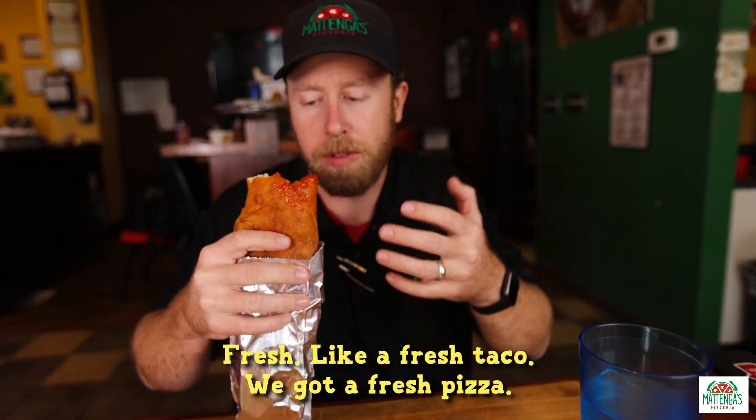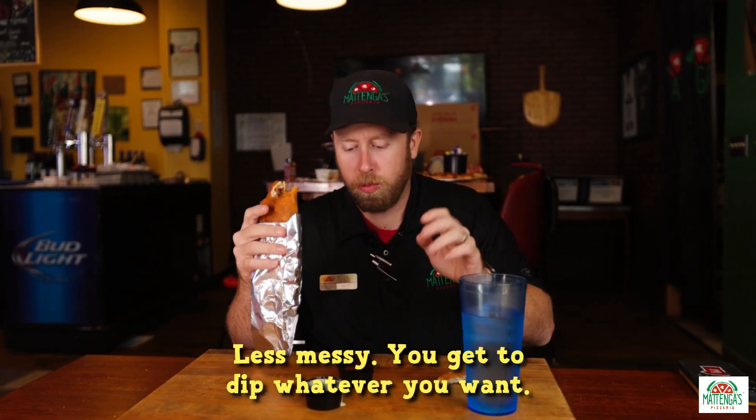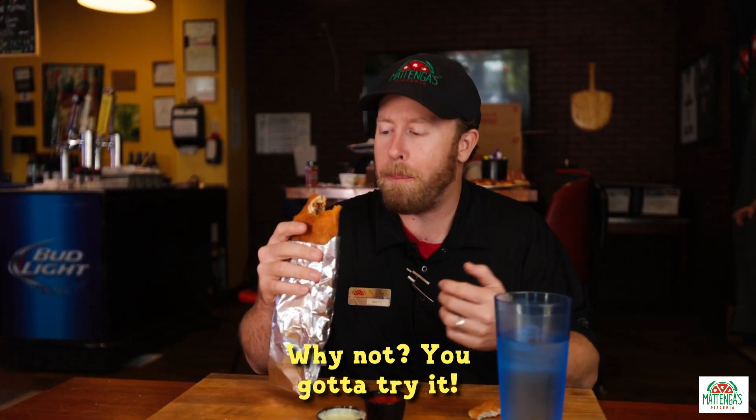Fresh — like a fresh taco, you've got a fresh pizza. And this is just like a meatball parm, but less messy. You get a dip — whatever you want: ranch, marinara, barbecue sauce with the meatball. Why not? You've got to try it.